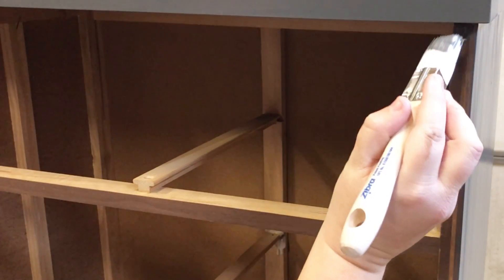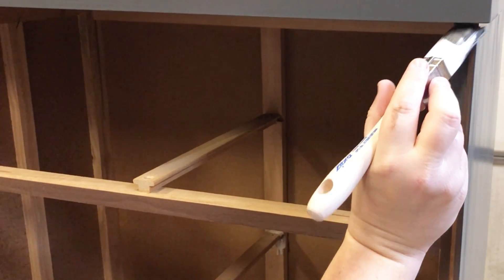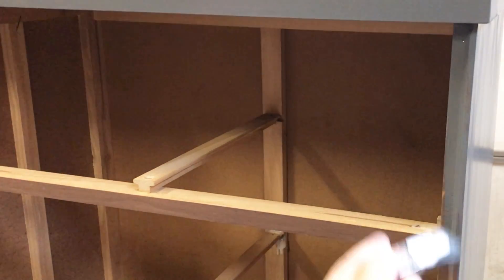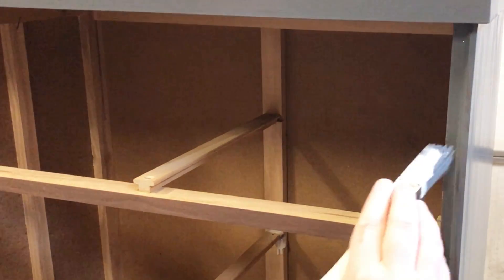For the smaller details on the front of this piece, I switched to my Zebra square brush — it just fits in all these tight spaces so perfectly.